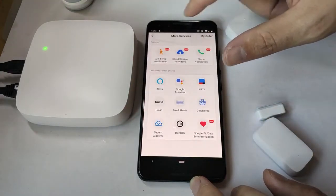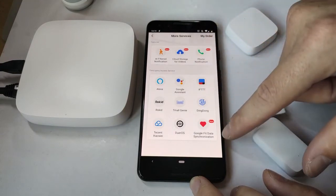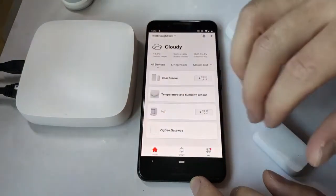The app supports a lot of different services, so you can use Amazon Echo, Google Assistant, IFTTT, and a couple of others. You can even synchronize your Google Fit data, which means the ecosystem supports smart scales and similar devices. I'm actually quite happy with the kit because it's very responsive.